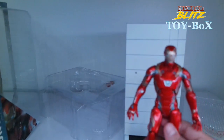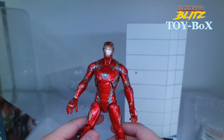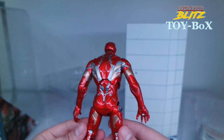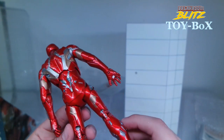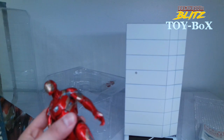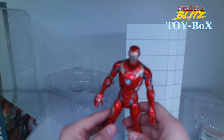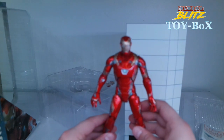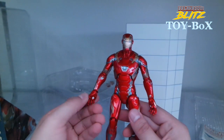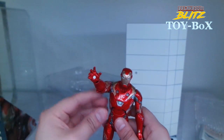Really stoked about this. This has got to be one of the nicest figures I have, for sure, just on sheer paint job. I really took a look at this and I don't see any flaws. This is kind of my statue — I don't really plan on doing any stop motion or posing these things around. It comes with these hands that are pretty much open, ready to blast.